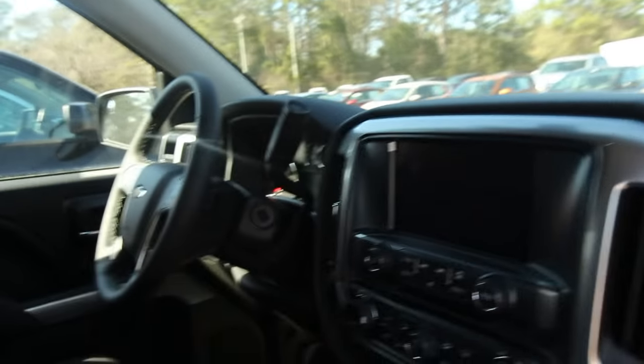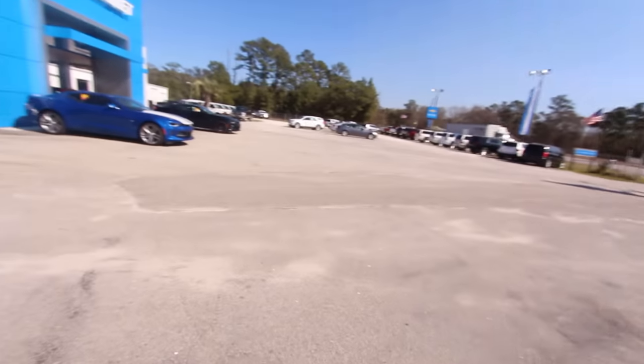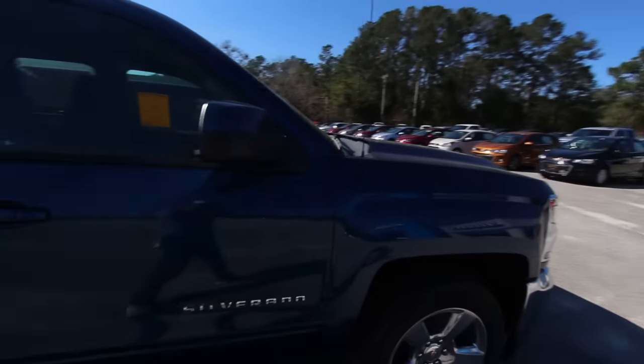Back seats look good. Again, this is not your full crew cab — this is the extended cab, which is still a really nice truck. Not everybody wants a full four-door. So there you have it.